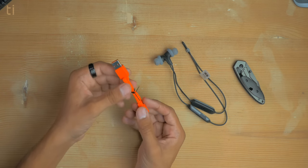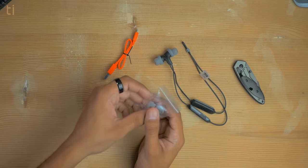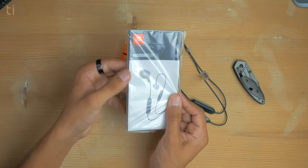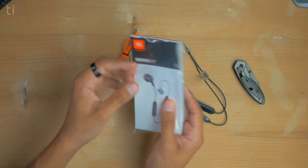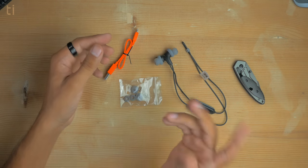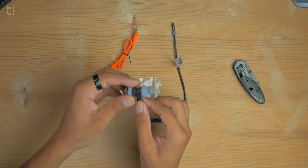In the box we also get a tiny micro USB cable to charge the earphones, two extra pairs of ear tips for a precise fit, and a thick user manual and quick start guide. That's pretty much it for the unboxing of the JBL Endurance Run Bluetooth.